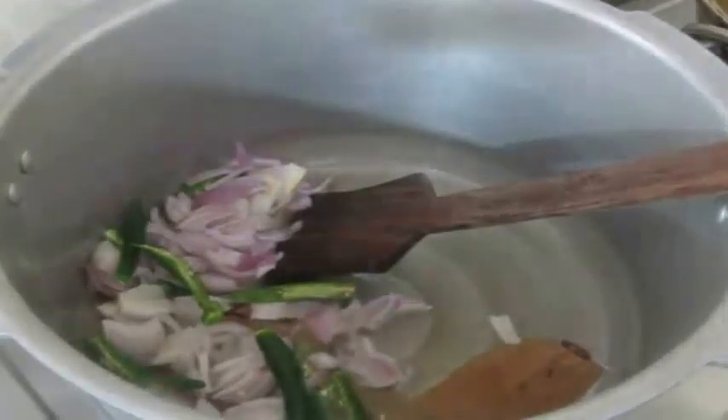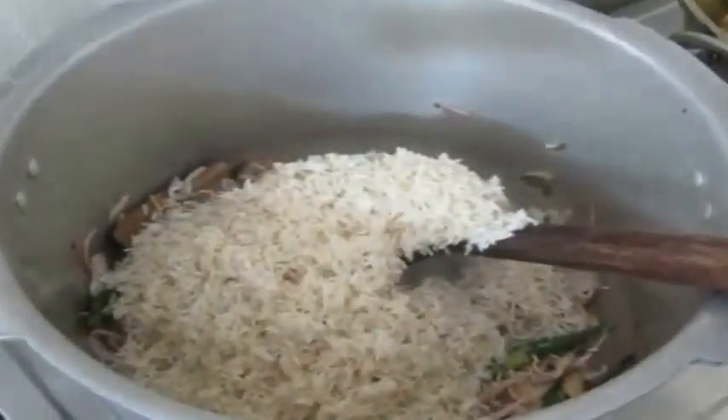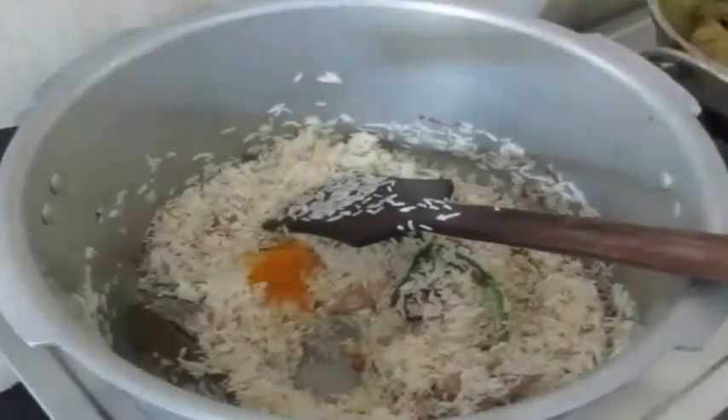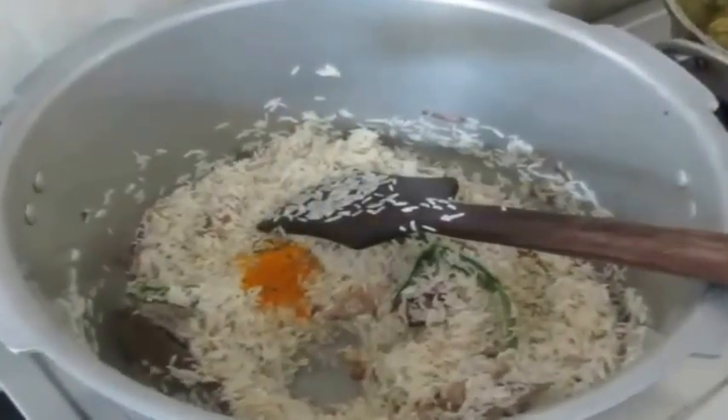I am also going to add thinly sliced onion and slit green chilies, and fry this. The reason I am doing this is that the onions and spices will give extra flavor to the rice. I have already washed basmati rice and drained it, and now I am going to transfer the basmati rice and fry it along with the onions and chilies.